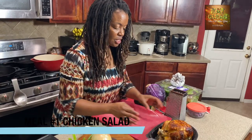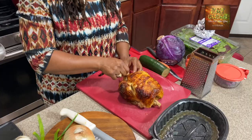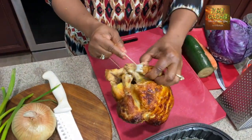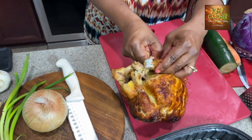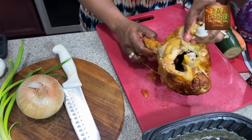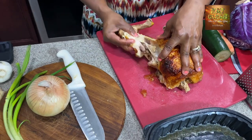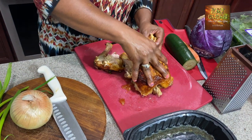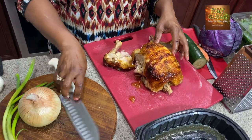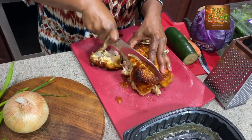First, we're going to take the chicken and cut it up. The chicken often has a string wrapped around it because they have to tie it together, so we're going to detach that string and then take the legs off. Of course, y'all washed your hands when you came to the kitchen, right? Mama always said wash your hands.